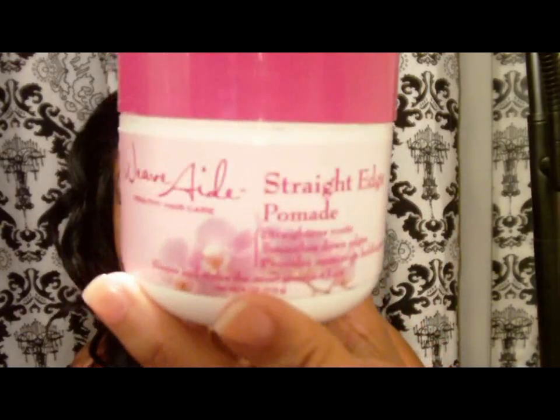Hey, so I'm here to review a product that I've been using for a minute. You've probably seen it in a couple of my videos, but I haven't taken the time out to actually review it. The name of this product is Weave Aid Straight Edge Pomade. This was pointed out to me by one of the divas on here — they told me about it and I went out and bought it, tried it, and loved it. It's a wonderful product.